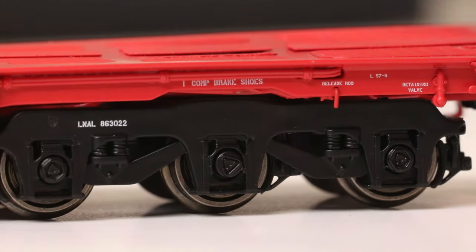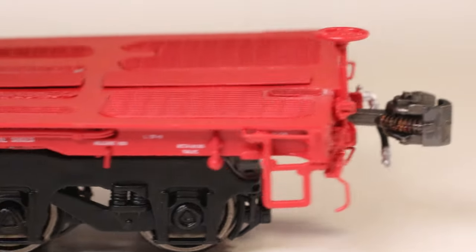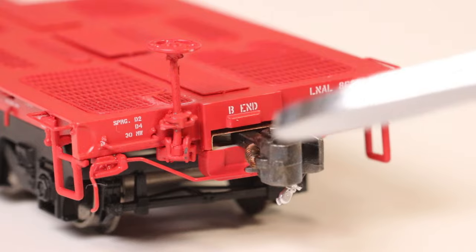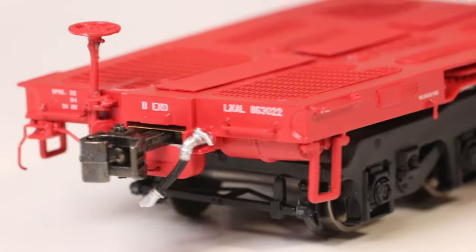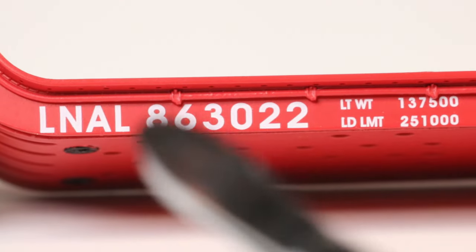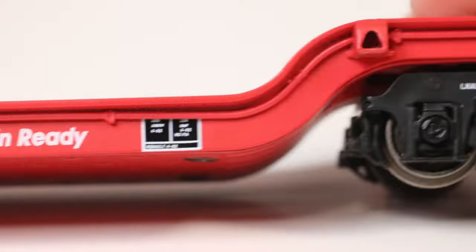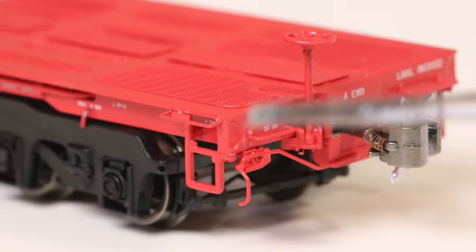Here's the other end of the car. It looks similar but on this side it has a retaining valve and a ladder. The B-end of the car looks pretty much exactly the same as the front, just the other way around. From the other side it's pretty much the same thing — maybe the only difference is the spacing of the notches in the air brake system, which aligns a little differently. On this corner we have the ladder again.